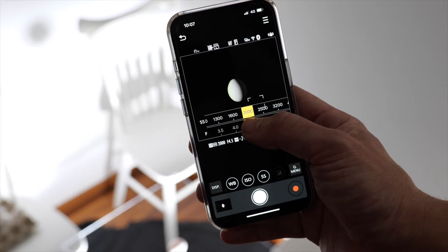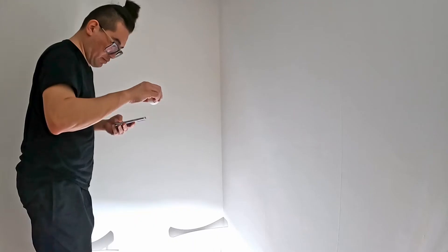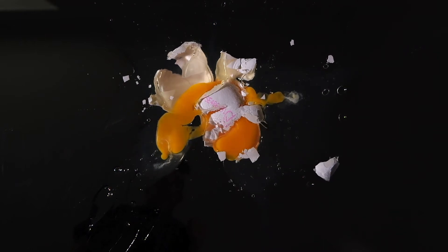The app also helps me be my own assistant. Sometimes when I work on smaller projects I need to create content on a shoestring budget and have to do everything myself. In those cases I can operate the camera and at the same time do the things that an assistant would have done. Thanks to the Lumix Sync app I can drop the egg myself and still capture the images — in fact doing two persons' jobs all by myself.